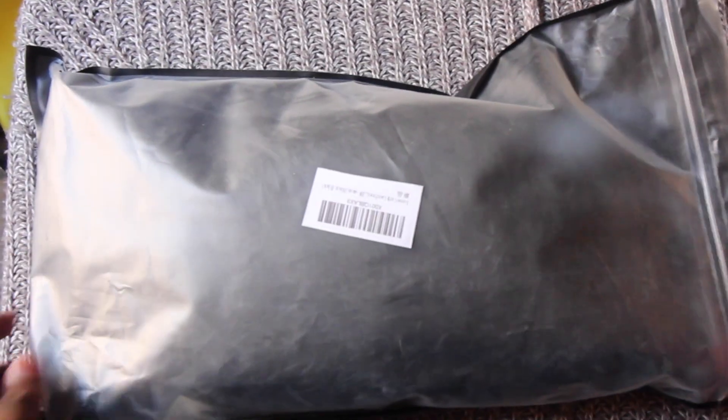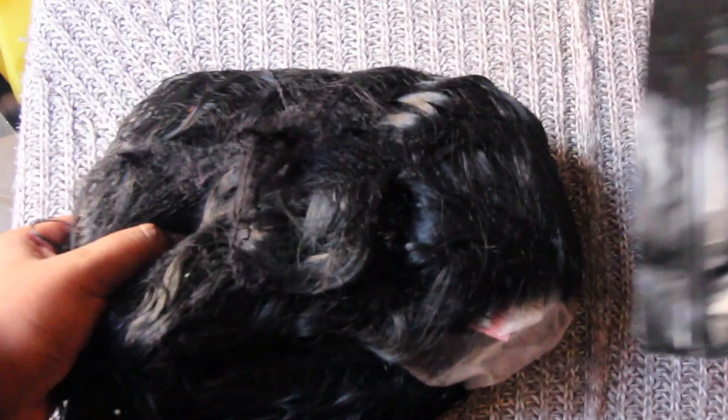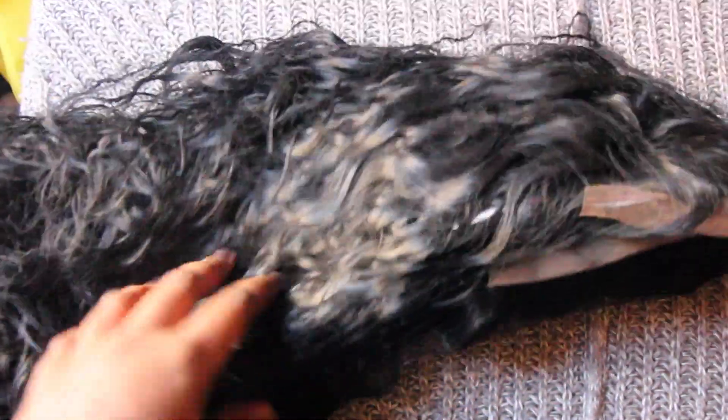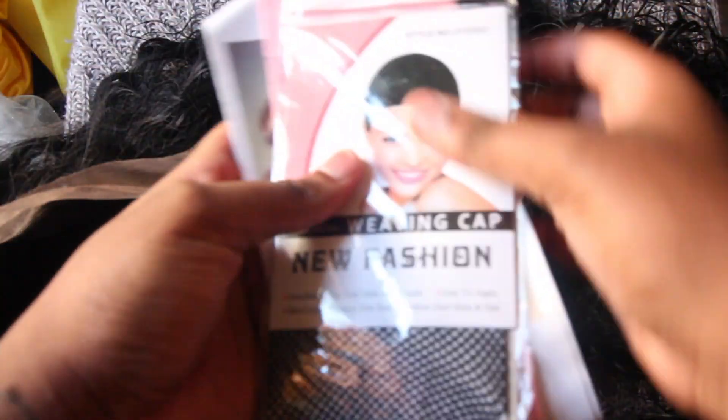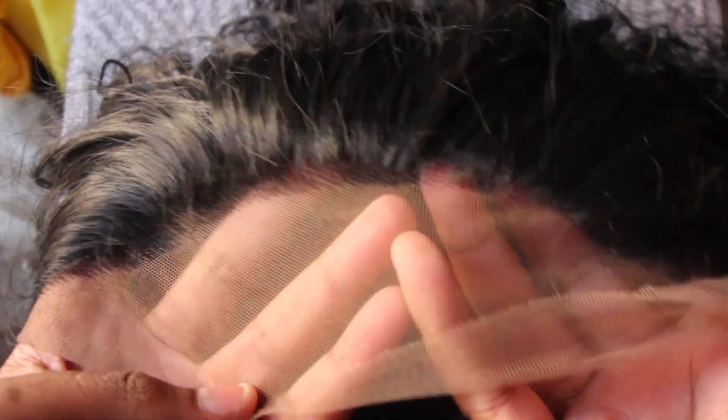Starting off, this is how it came in the package. I already opened it but I put it back in the packaging so you guys can see how it looks straight out the package. It comes in a net with the hair and the lace, and there are papers inside. This is what comes in it: a net, a wig cap, a comb, and some papers.